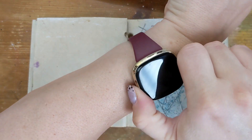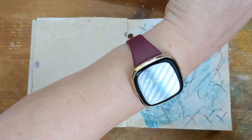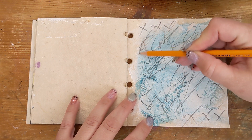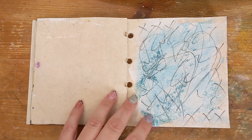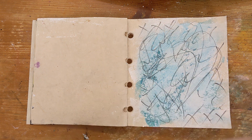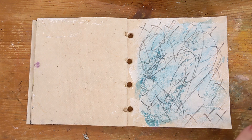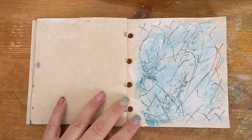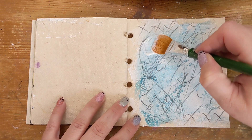I'm going to use a pencil to sketch out a big heart and then use matte gel medium to paint it in. Because I'm going to use some embossing powder but I don't have embossing ink, I figure it just needs to be sticky. So I'm experimenting by pouring the embossing powder over the matte gel medium and giving it a good dry heat.